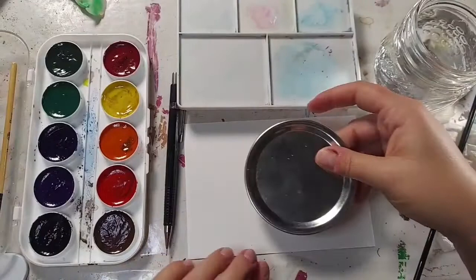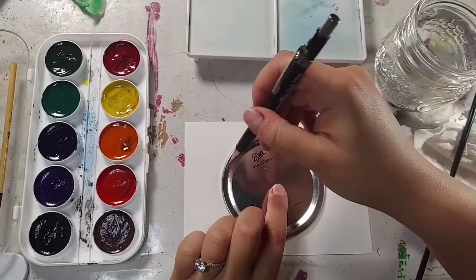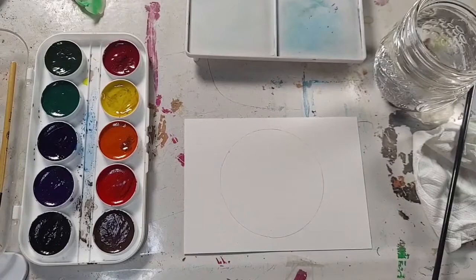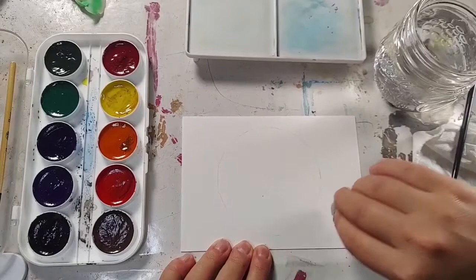This lid seems to fit nicely — I've got space on the top and the bottom. What we're going to do is center it and, as lightly as possible — and I want to stress this: lightly — we're going to draw a circle. We're going to use that as our reference for the center line of our wreath. Even that's a little too dark. You want it light enough that when you start painting on top of it, it'll disappear. So I'm just erasing this a little bit. If you think yours is light enough, it probably is — go for it.